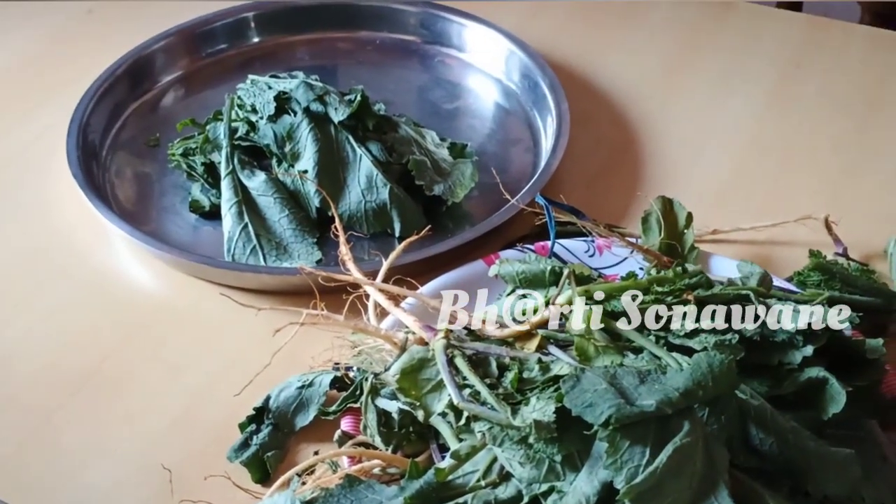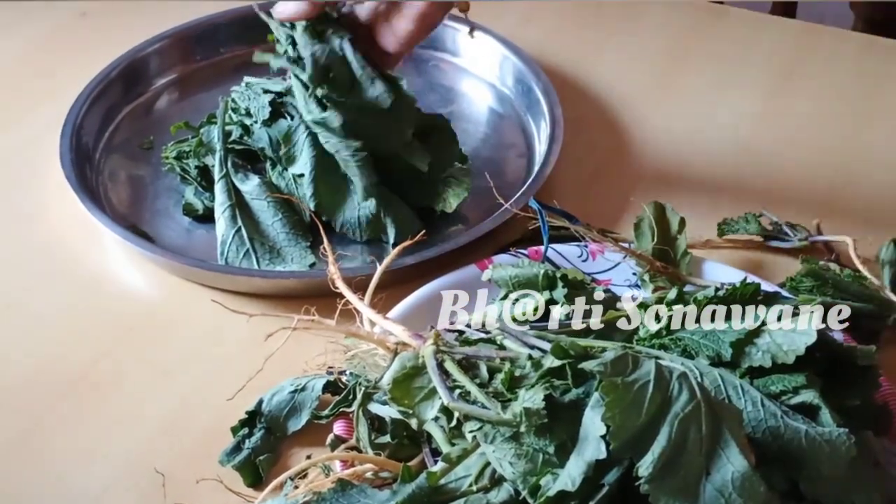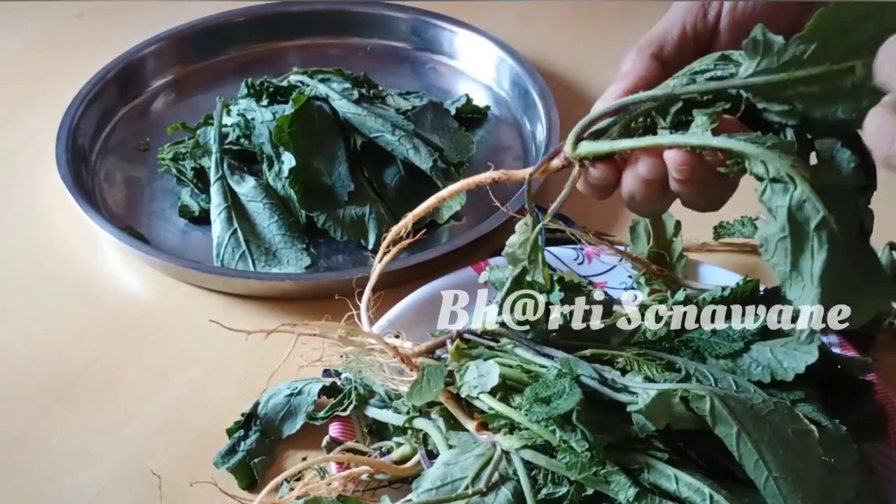Hello Friends! Welcome to a new cooking video. Today we have a great recipe for you.